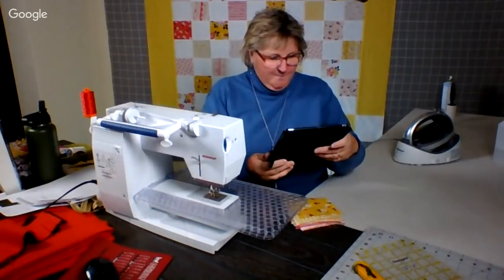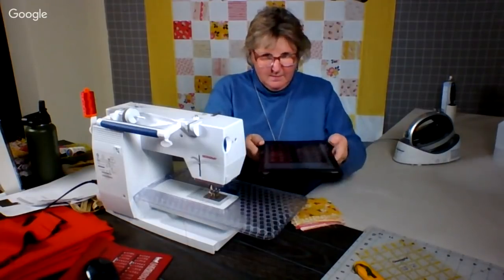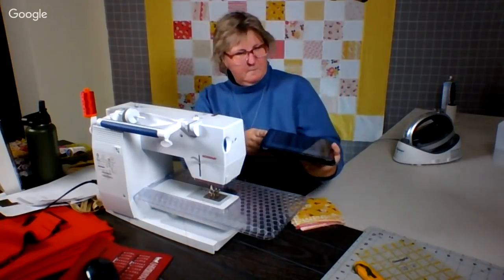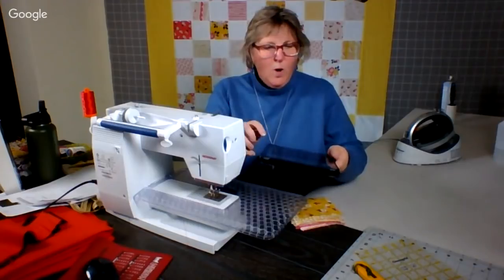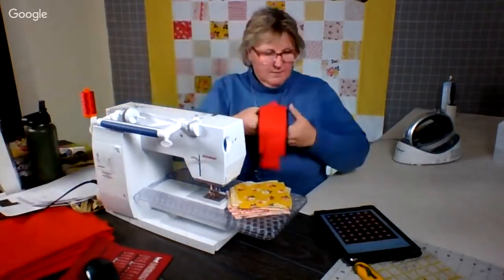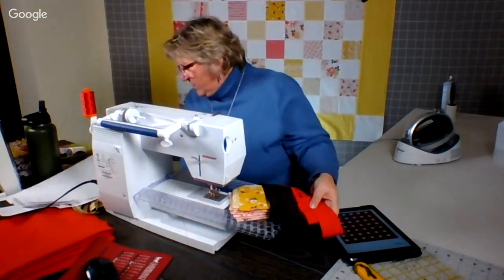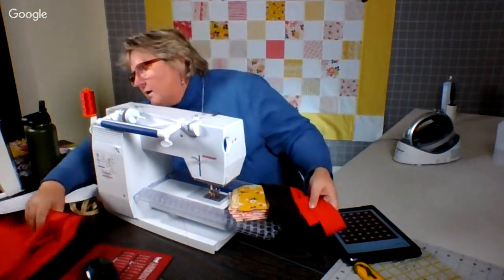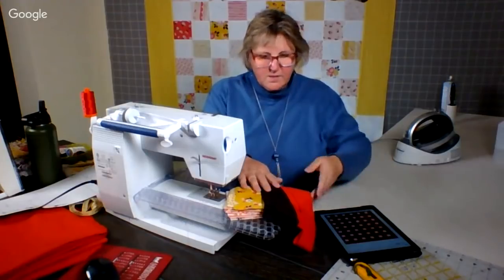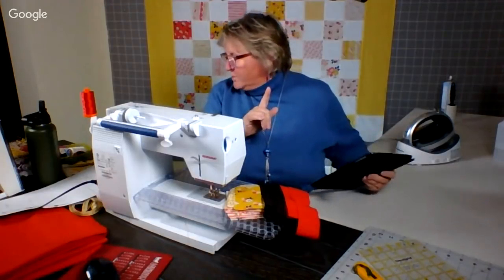Tonight we're going to work on a second one that I'm calling red and espresso houses. In this, the white are the charms. This red, this red, and this espresso. And then we might play with using some yellow for the windows. We'll see if that works. We're also going to talk about the Missouri Star Quilt Company and the upcoming retreat.